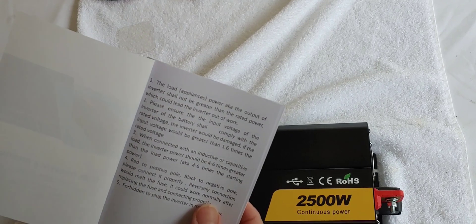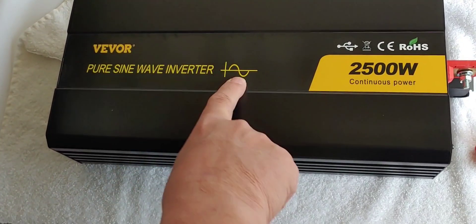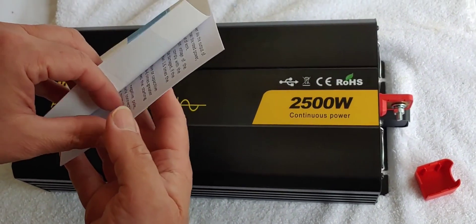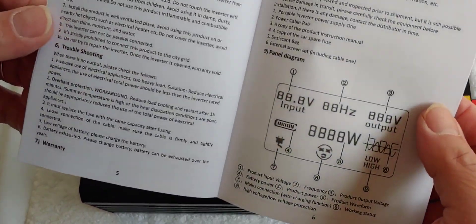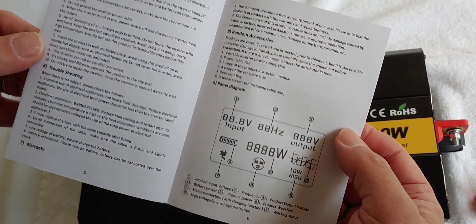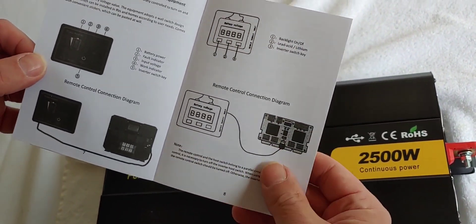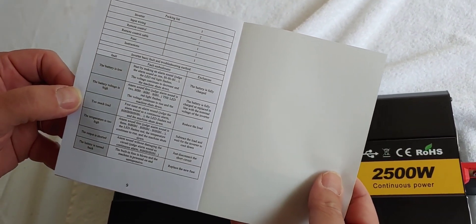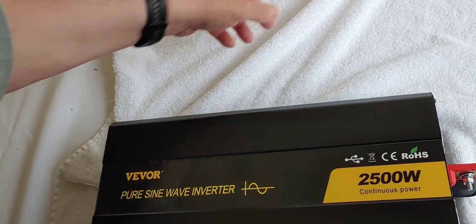It is a Pure Sine Wave — it says it is anyway. It says Pure Sine Wave and it's got the Pure Sine Wave symbol. Let's take a quick look at the manual. Alright, so that's what came with it.